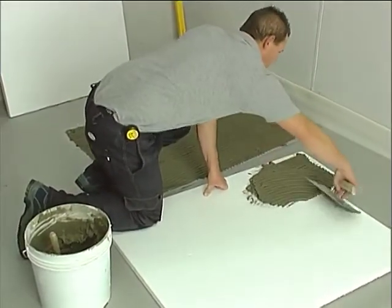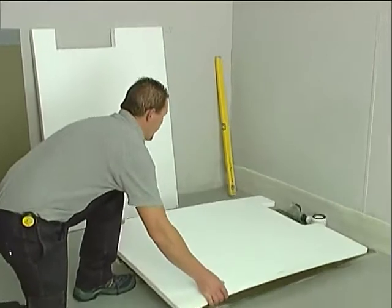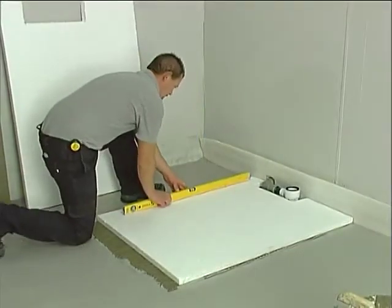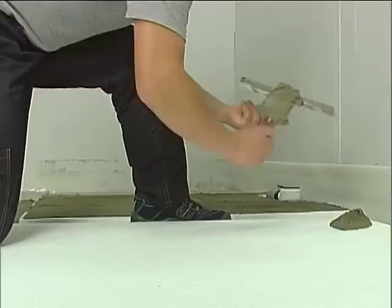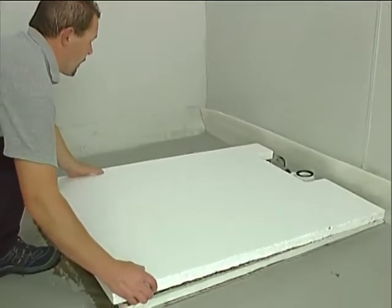Apply the adhesive to the entire surface of the bottom side of the spacer. Glue the spacer onto the prepared area and make sure it is completely level. Repeat this step with another spacer in order to reach the desired height, and check once more that the surface obtained is level.